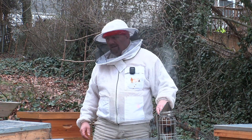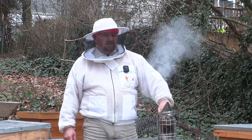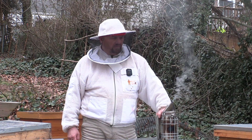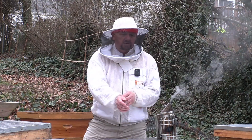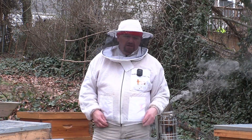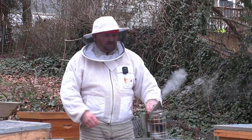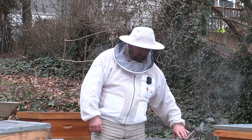Hey guys, welcome back to the channel. I did my first inspection of the season and to my surprise in January the queens had already started laying — worker brood and drone brood. I took a quick look at what type of resources they had, and in my opinion they didn't have enough resources at this time of year to also have emerging brood.